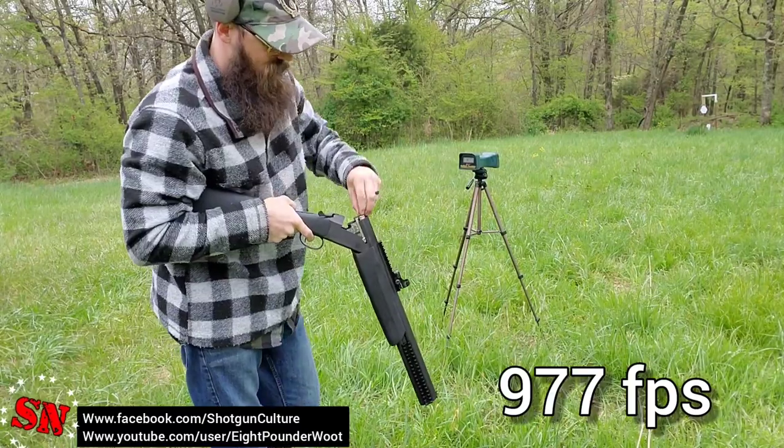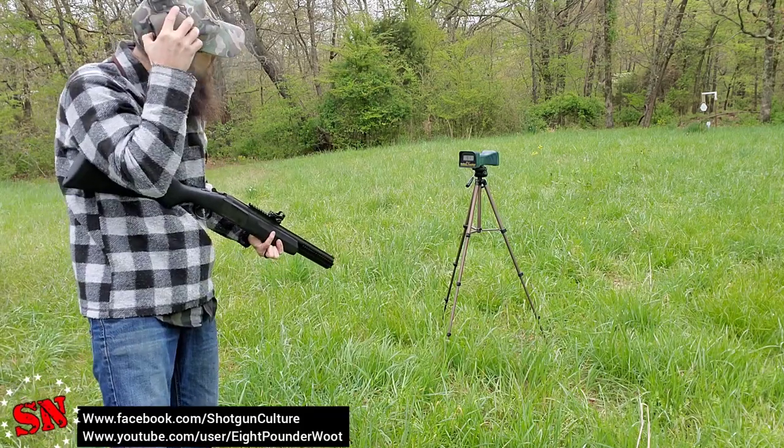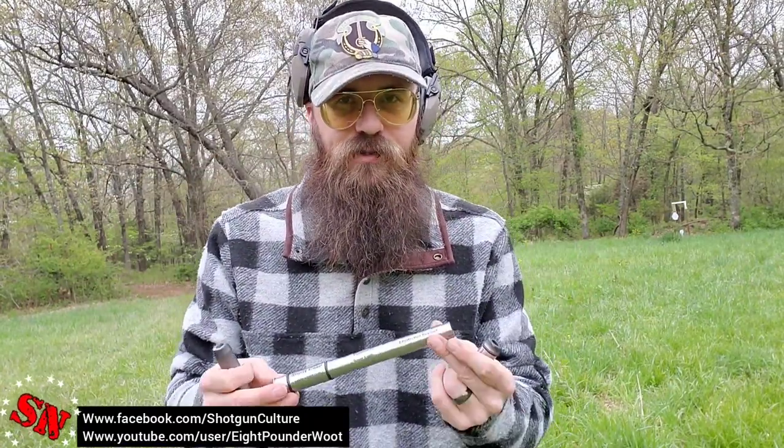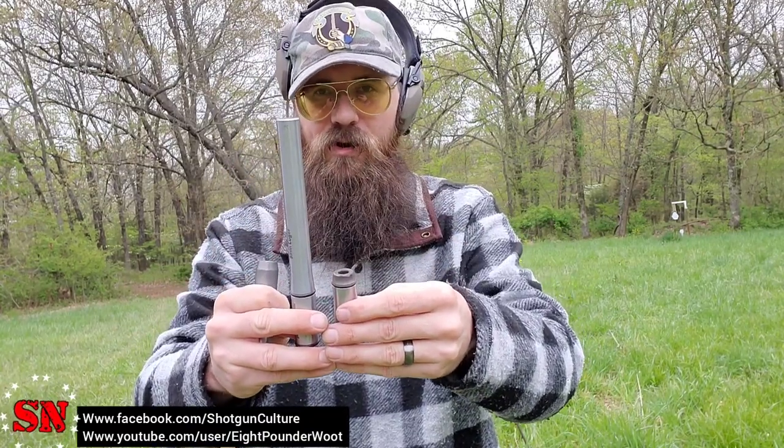The smoothbore reads 977 feet per second. Shooting one more — 971. So with the Pathfinder, the longer rifled version, I was getting about 1200 to 1300 fps. Moving down to the shorter rifled Zombie version, about 1000 fps — a drop due to less barrel length and pressure. The smoothbore came in around 900 fps, not much drop from the Zombie, but I'd still prefer the rifling for accuracy.